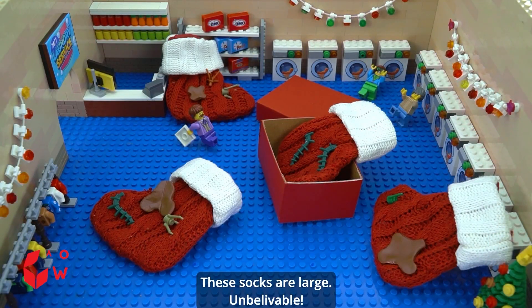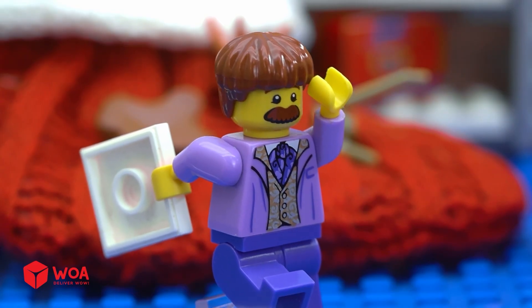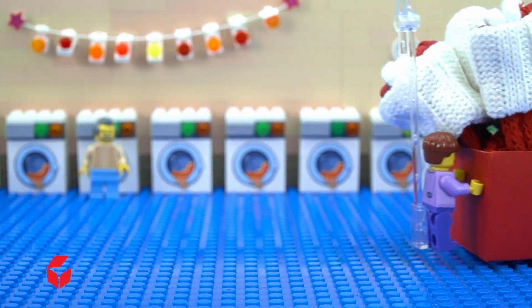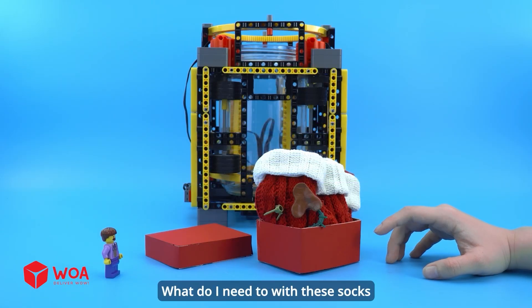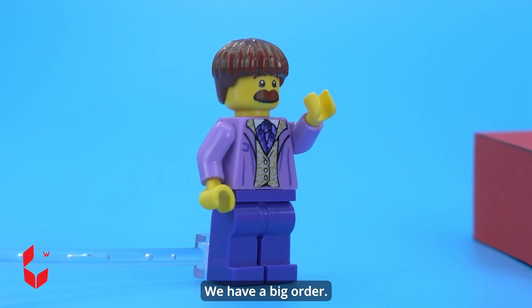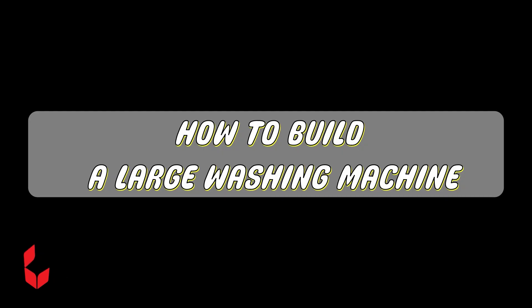These socks are large — I need to use the large washing machine. I need help. What do I do with these socks? We have a big order — use the large washing machine to wash them. Let me handle it.